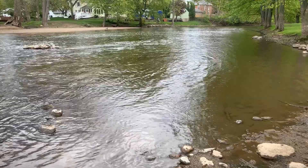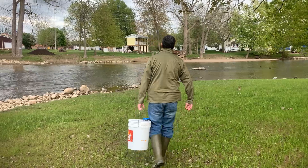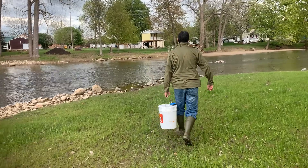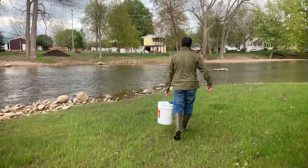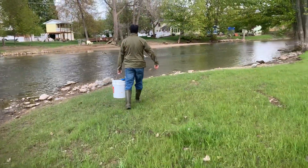Now we can head to the river. We're going to check our river conditions, check for safety, and take our fish down to the riverside. We need to do a couple of extra steps to make sure that these fish will have the best chance at survival.